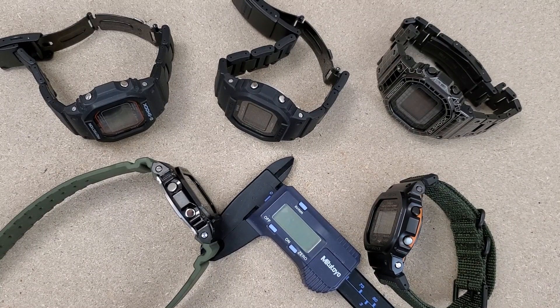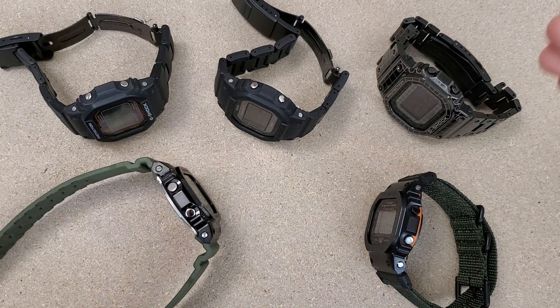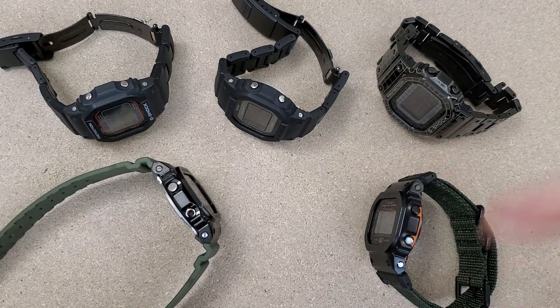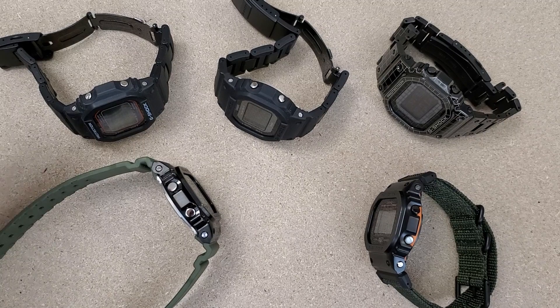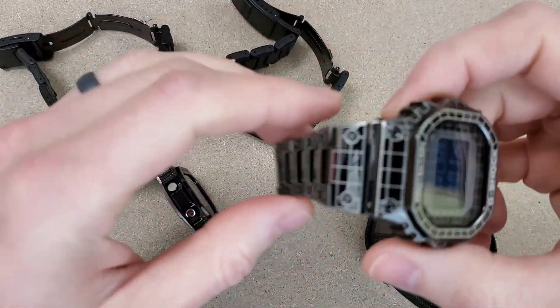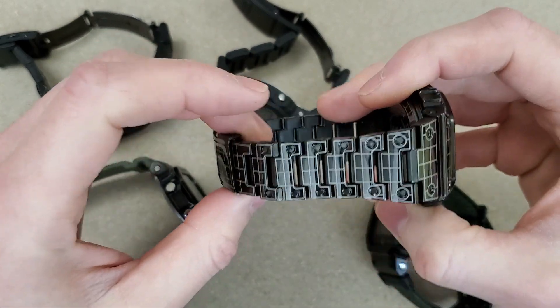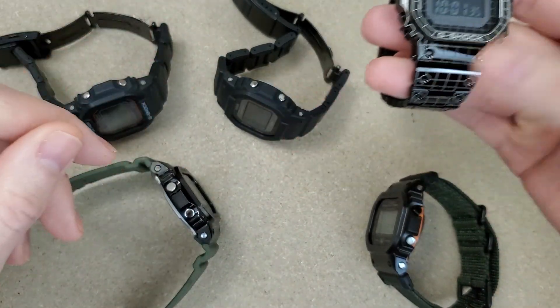Welcome to Wrong Time Watch, my name is Kevin. In this video we're going to compare different bracelet and strap options for the Casio G-Shock. I only have the square G-Shocks, but you can use some of these on different G-Shocks. Today we're just talking about squares because that's all I have.